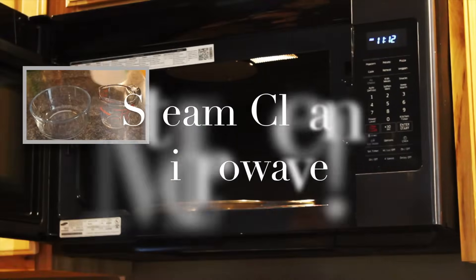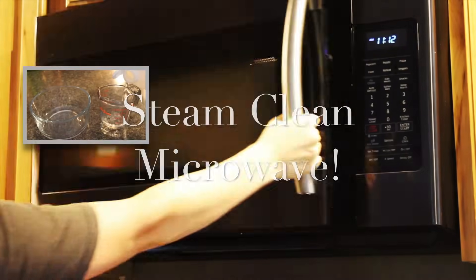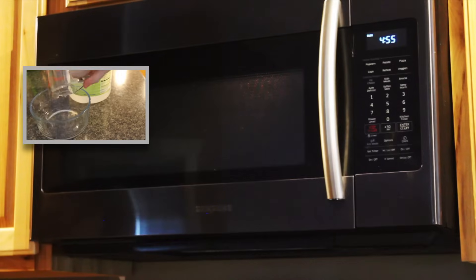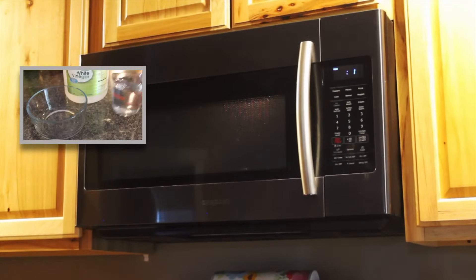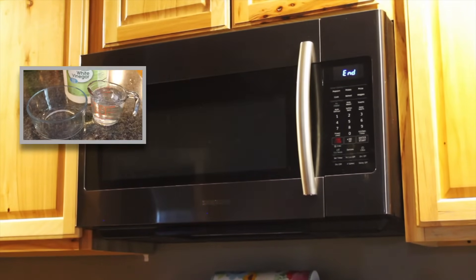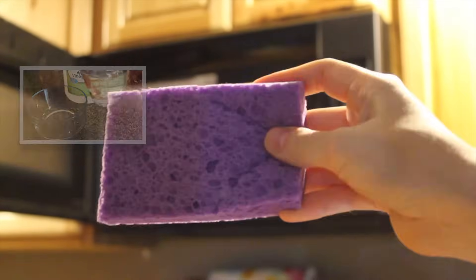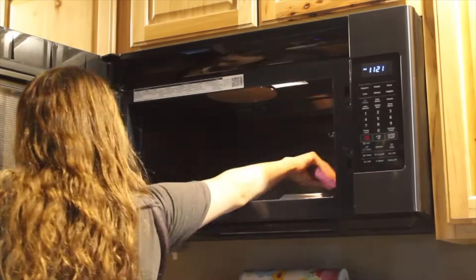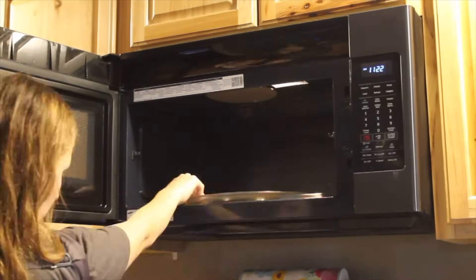I love using vinegar to steam clean my microwave. I use one-fourth cup of vinegar and one cup of water and microwave it on high for five minutes. I then use a sponge to wipe out the microwave. It makes it really easy to clean, as everything is steamed and sanitized from the vinegar and water.